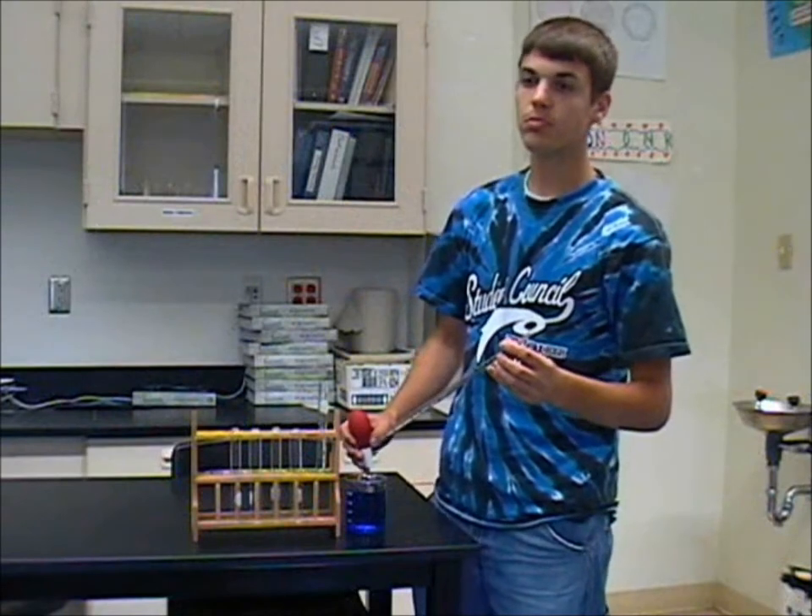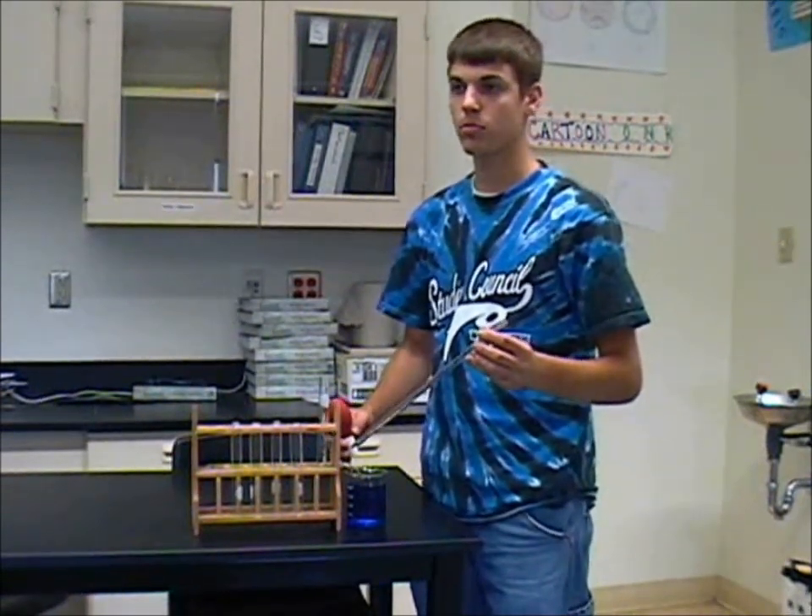For measuring and transferring a solution into a test tube, we often use an instrument called a pipette and a pipette bulb.